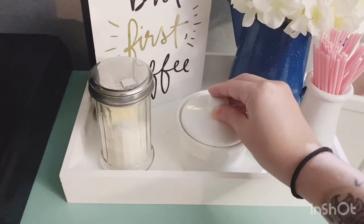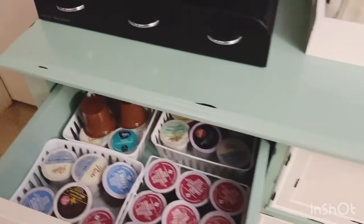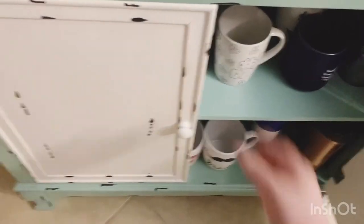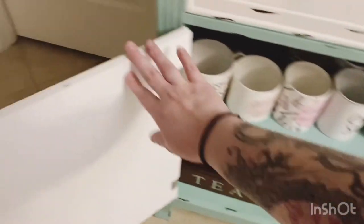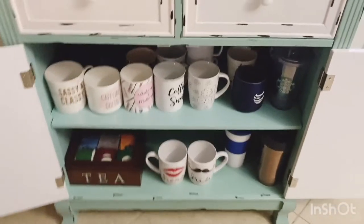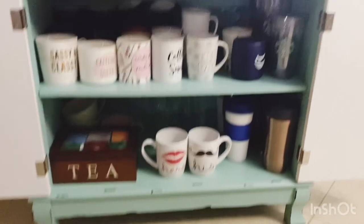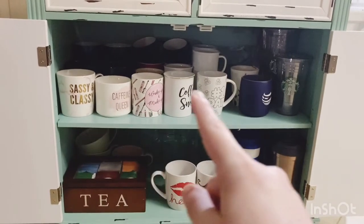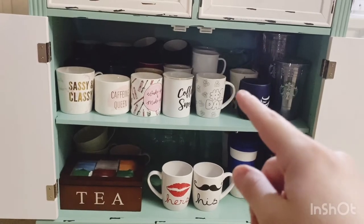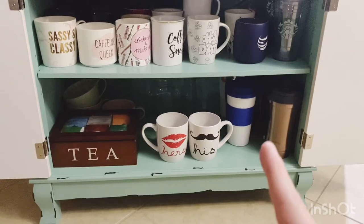I have my Splenda packets in this container and then my sugar. Down below on the shelving I put all of my coffee mugs — my most used or favorite coffee mugs in the front. I also put my husband's coffee mugs right next to mine. I have my tumblers on the side, and then down on the bottom shelf I put all of my husband's travel coffee mugs and tumblers, and then of course our his-and-hers right in the front.